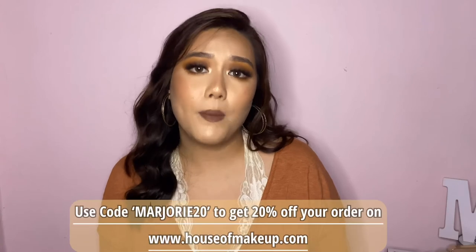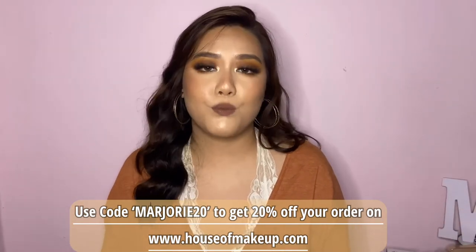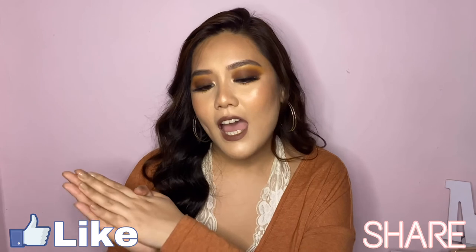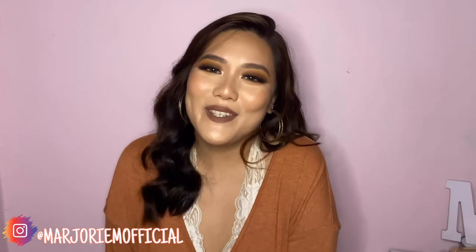I quickly curled my hair to look a little fancy for the video. And there you go — that is the finished makeup look! I really hope you enjoyed this tutorial. The star of this look is definitely the lip shade — it's such a beautiful color. If you're interested in this liquid lipstick or any other House of Makeup products, I have a discount code for 20% off — I'll leave it on screen and in the description. If you liked this video, please like, share, subscribe, and click the bell notification. See you in my next video, bye my loves!